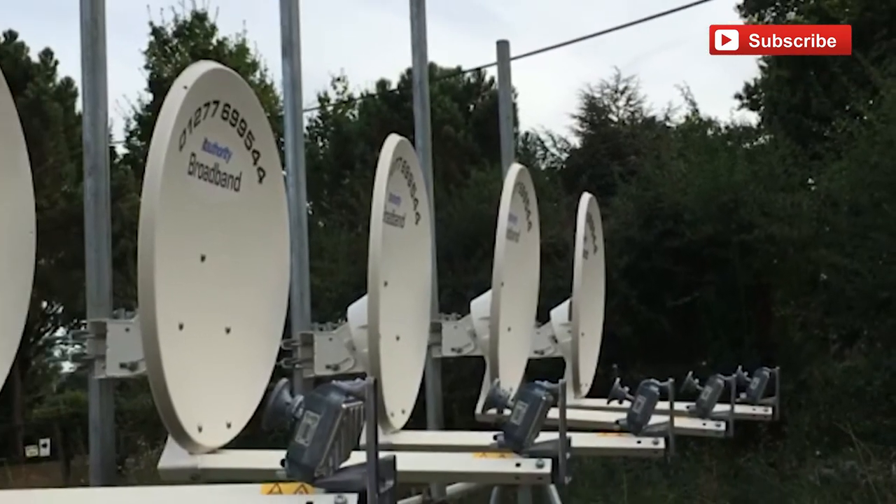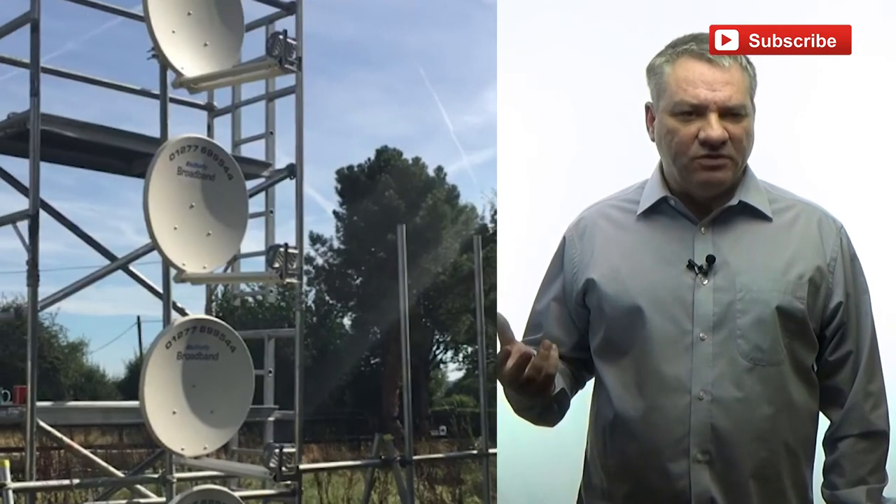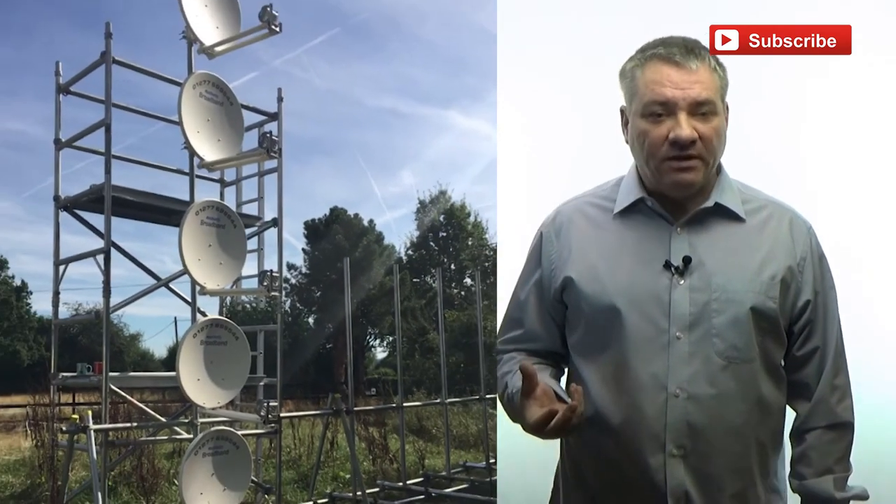A lease line is a very fast internet connection, going from anything from 100 meg up to a gigabit and even 10 gigabit shortly. A gigabit connection we can't really deliver with satellite dishes because we'd need around 50 dishes to put it into perspective — a quick bit of mental maths for you there.